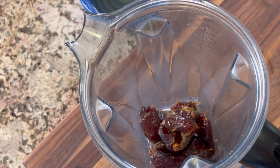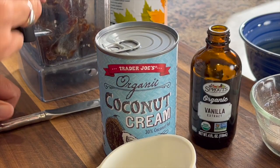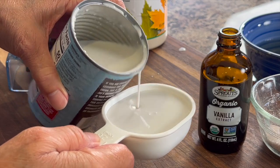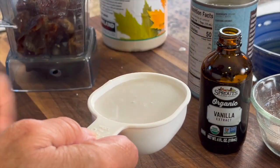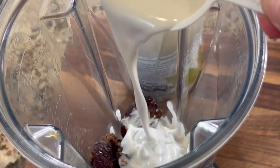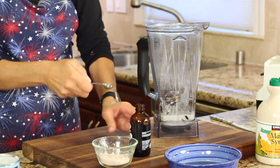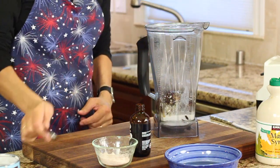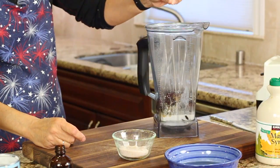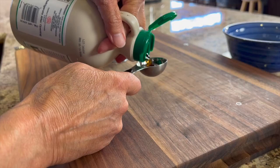We're going to place the dates into our blender, and then I'm going to show you our ingredients. Next we're going to add some coconut cream — I got this at Trader Joe's — and we're going to add about a half a cup. Remember you can find the written recipe below the video in the description area. Pour that right in, and then we'll move to our vanilla extract. We use vanilla extract because it brings out the sweetness in our recipes. Then we need to add a pinch of salt, and to give this some extra sweetness, we're going to be using some maple syrup.